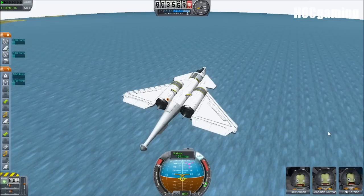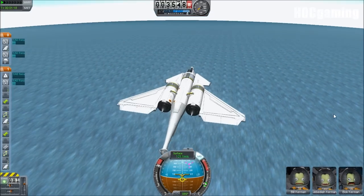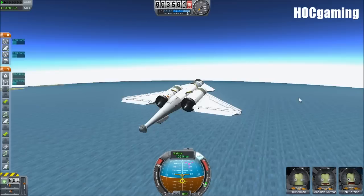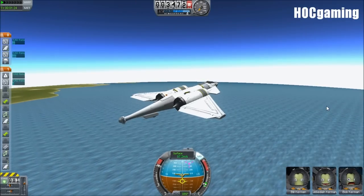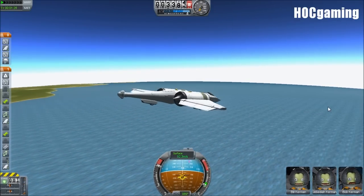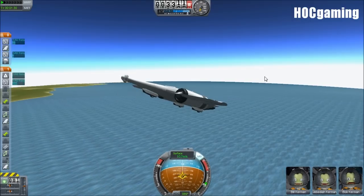So here we are in the position where a water landing is necessary. We've run out of fuel, and the thing we want to do — which may seem a little illogical — is actually tilt down.